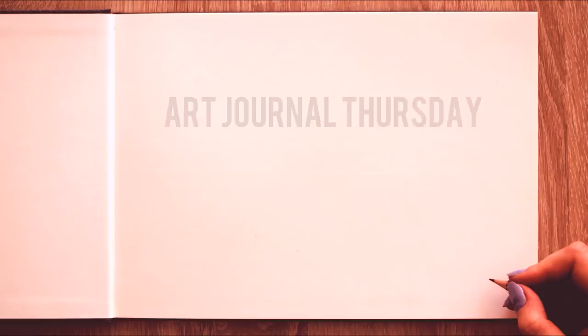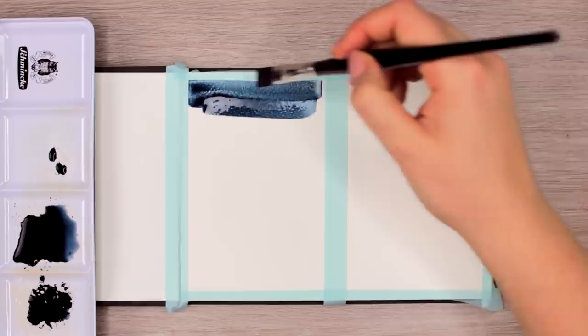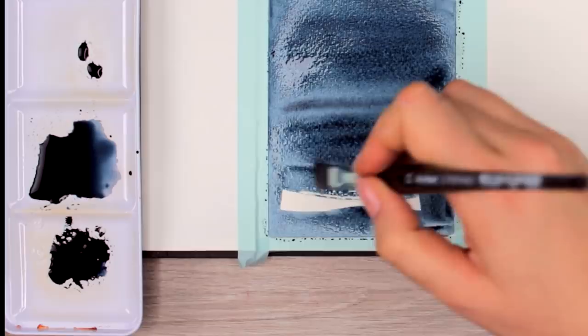Welcome back to another episode of Art Journal Thursday, where we get creative every single Thursday here on this channel. Whenever I try out a new art medium or technique, I usually start out with something super simple — like drawing different lines or mixing an interesting background with different colors — just to see how the medium works and to get a feeling for it before moving on to something more complex.